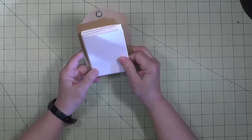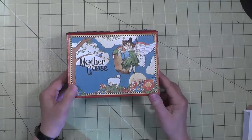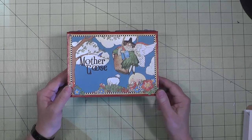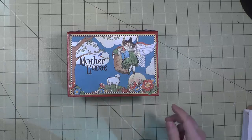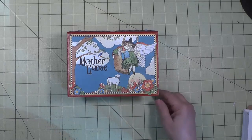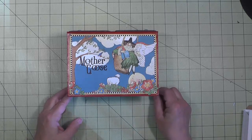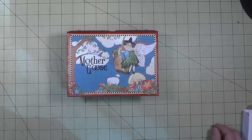I hope you've enjoyed seeing how I put this project together. It was a great fun project — I love this colorful paper line and I hope you're encouraged to try making something of your own. Thanks for watching. Bye for now.